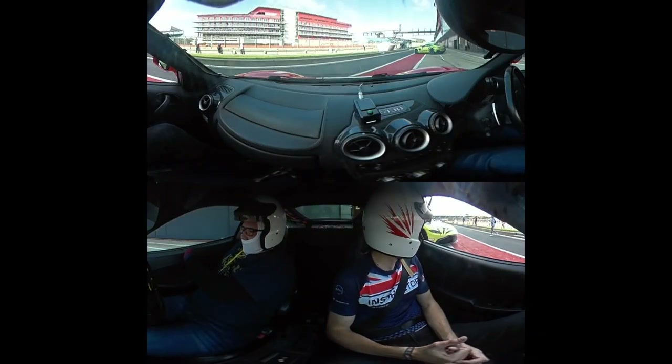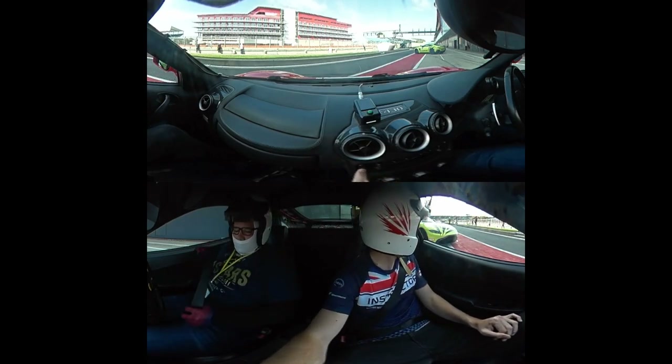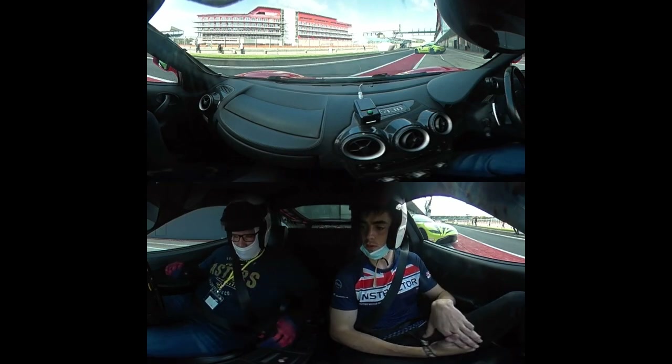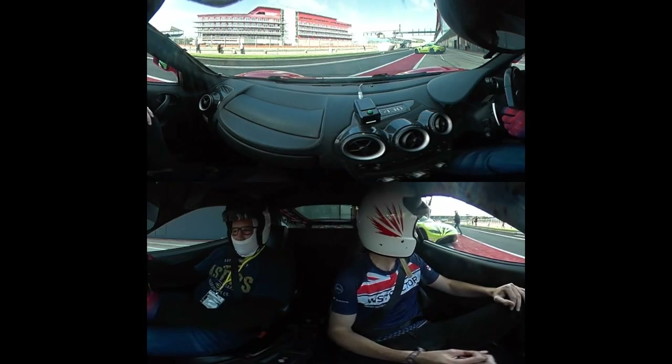There you go. OK. Yeah, ready when you are, mate. OK. Are we clear? We are clear, yeah.